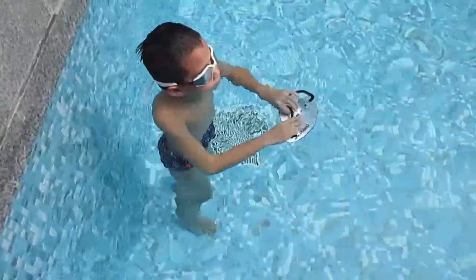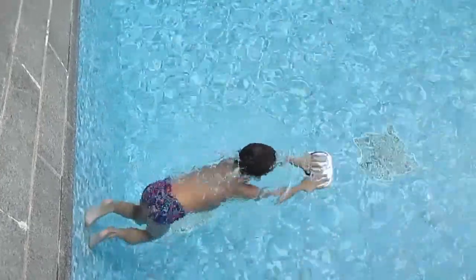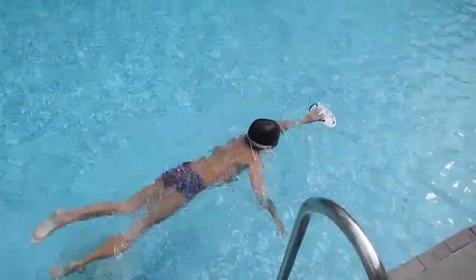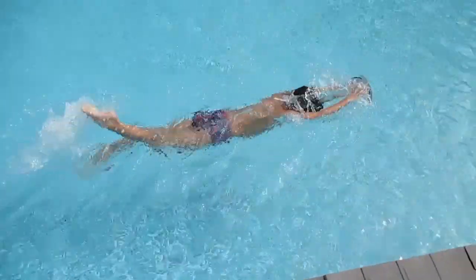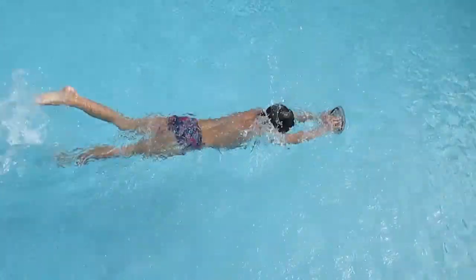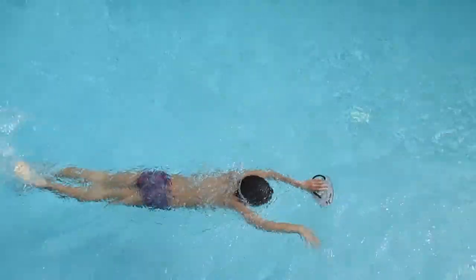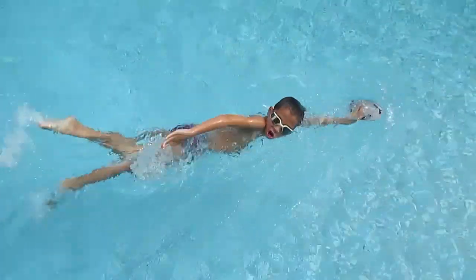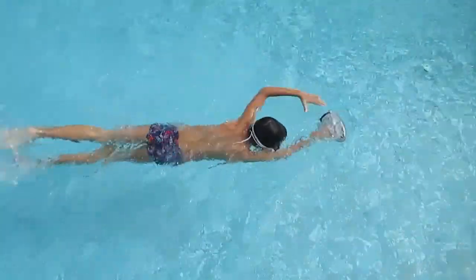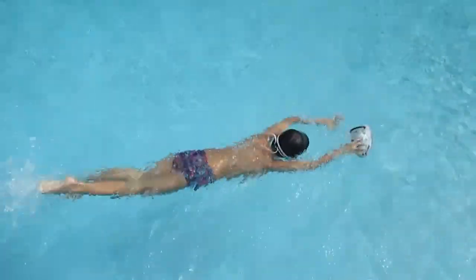Two, one, stop. One, two, go down. Faster. One, two, go down. Faster, Brayden — let's go, let's go. One, two, go down. One, bigger stroke, two, go down.